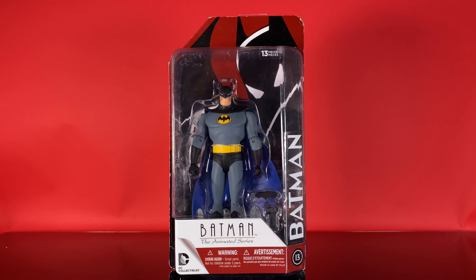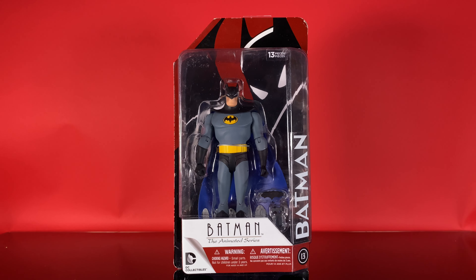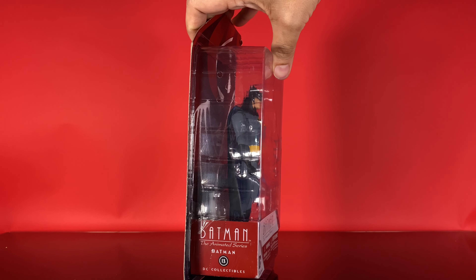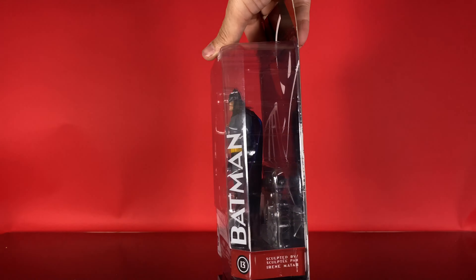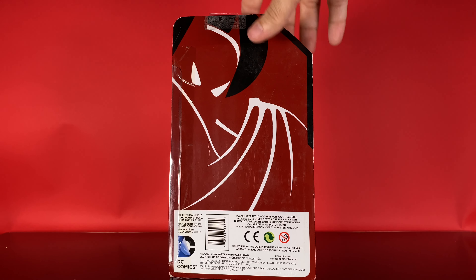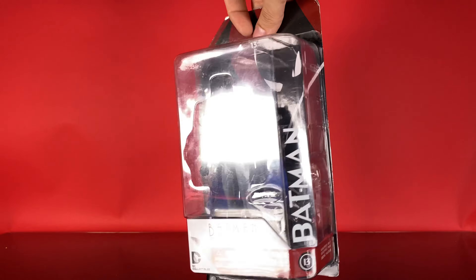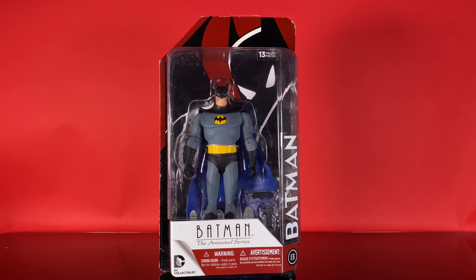As always, we're taking a look at the package version first. Batman, number 13 in the line. He's from the Animated Series, so he's got red highlighting down below and behind on the back with the Batman Animated logo. We've got Batman Animated Series number 13 there. Batman packaged inside with some stuff behind him. Number 13 Batman, sculpted by Irene Littar, who did almost this entire line. Flip-flop, red Batman on black background. Some gibberish down below.